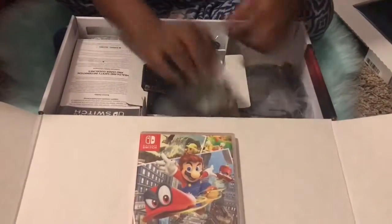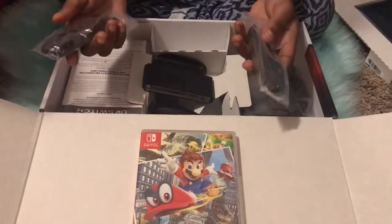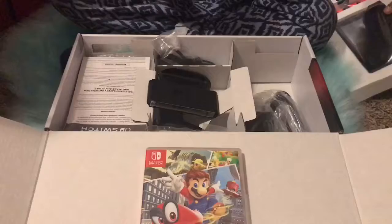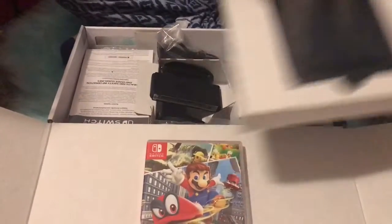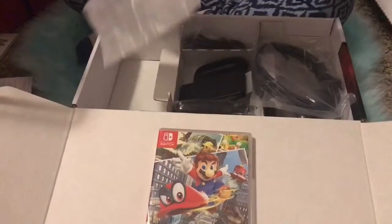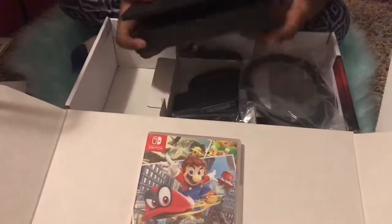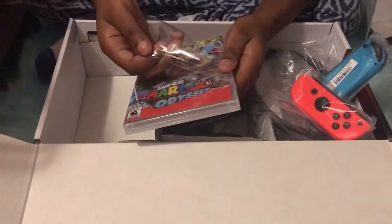These two things are the cords. The directions are right here so I'll read that off camera. These are the cords — this is the big cord, I'm thinking this is for the screen and the dock. So let's move on. You put the screen thing in this little thing that's open, as y'all can see, and it connects to your TV so you can play it off your TV.